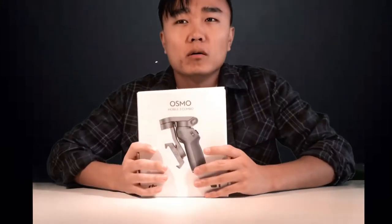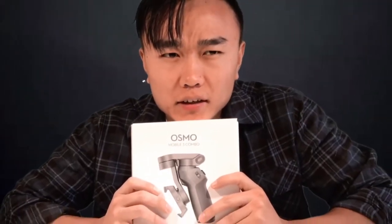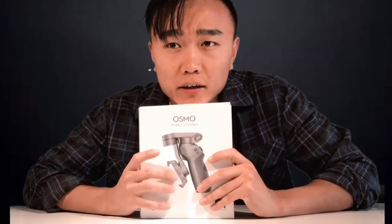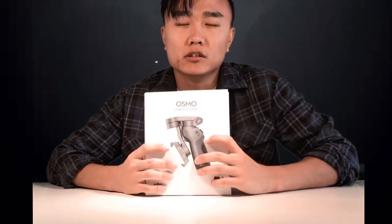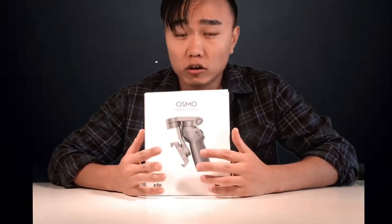Today we're going to unbox this DJI Osmo Mobile 3 combo that I recently bought. I bought it around Mother's Day because they had a special discount like 10 or 15% off, but it was sold out within four days. So I couldn't get it on Mother's Day but got it after from Amazon, instead of DJI directly because DJI charged like $20.20 US for shipping, so it didn't feel worth it.